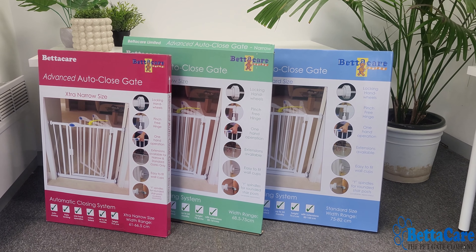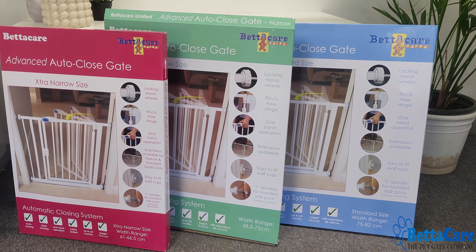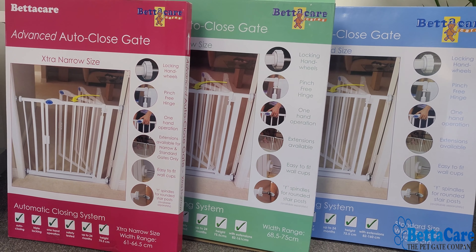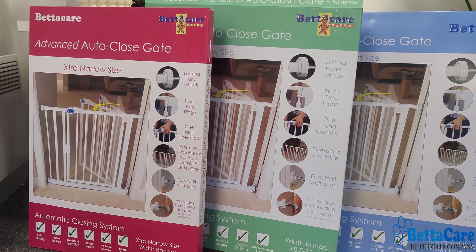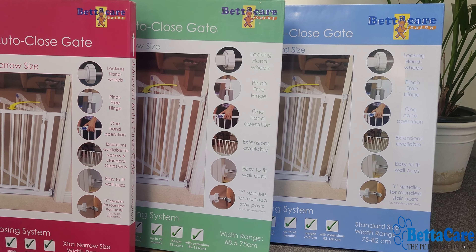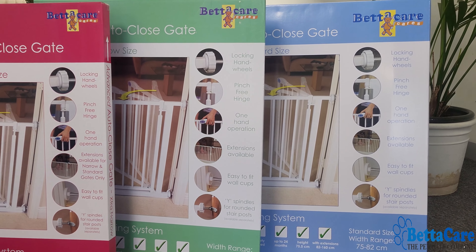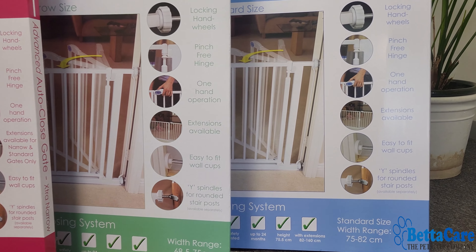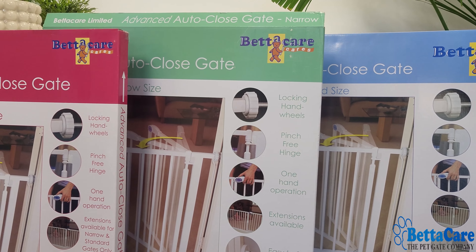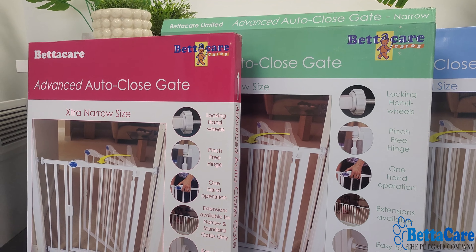The BetterCare auto-close gate is a reliable and robust safety barrier. It comes with an automatic closing system, which means the gate will close behind you for your peace of mind and ensures it is never left accidentally open. It also has a one-way stopper, which means the gate will only open in your desired direction, and this can be changed to the direction of your choice.